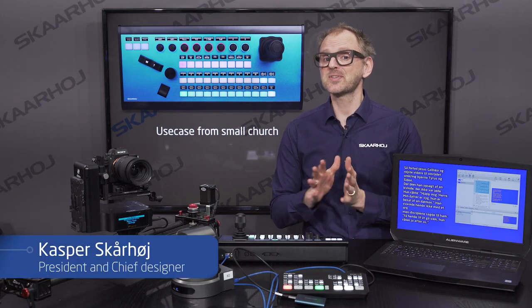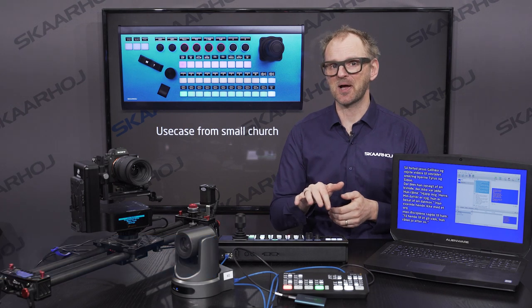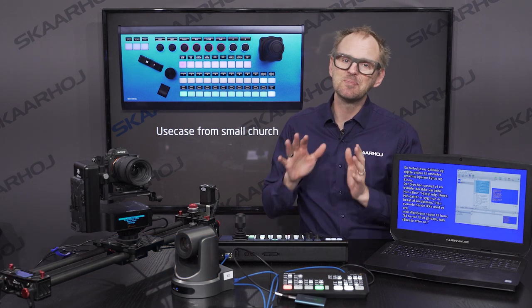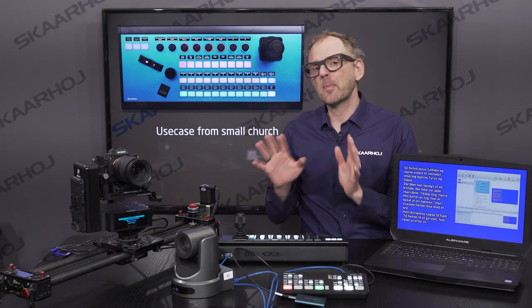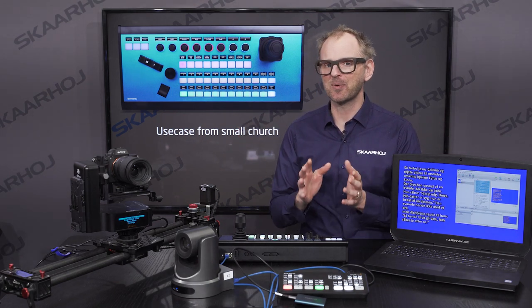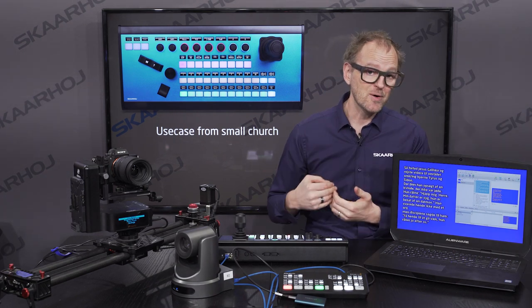In today's video, we'll have a use case from a production made at my local church during the lockdown here in Denmark. As we're not allowed to meet on Sundays in churches, and I guess that's everywhere in the world, churches are upgrading their online game quite a lot these days, and we thought it might be helpful to share some of our experiences.